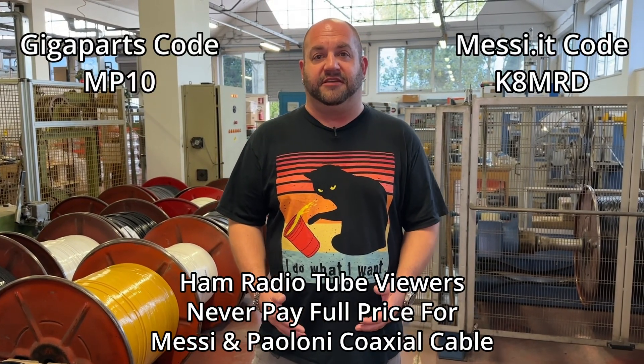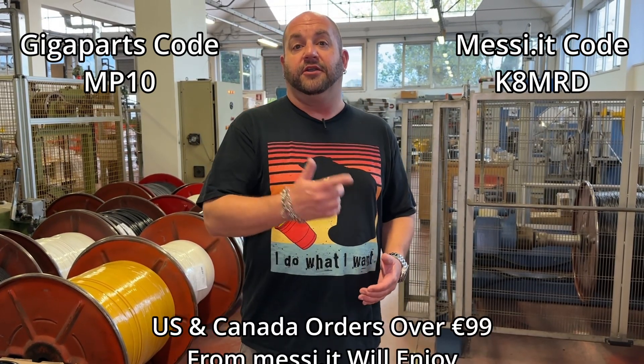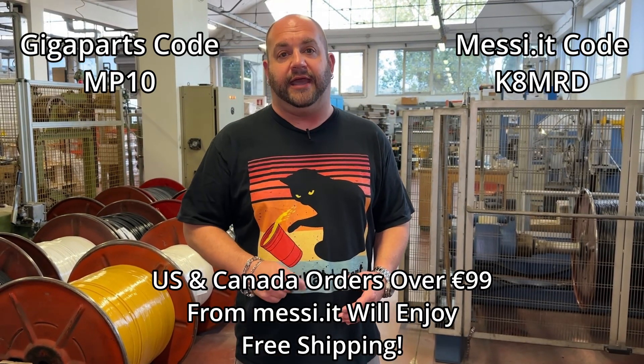Did you know that viewers of Ham Radio Tube can save 10% off all your Messi and Poloni purchases? You can either order from Giga Parts or directly from Messi and Poloni. United States and Canada orders, also directly from Messi and Poloni, will get free shipping. All you have to do is use code K at checkout.